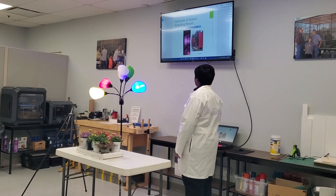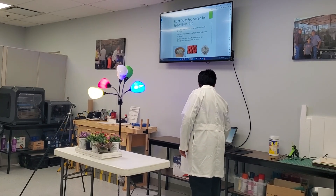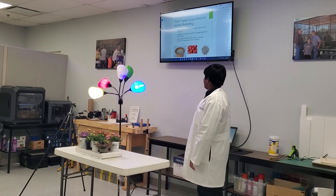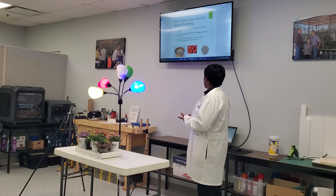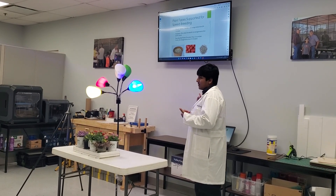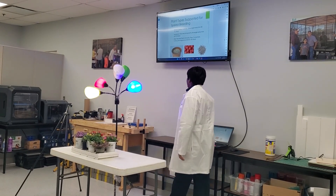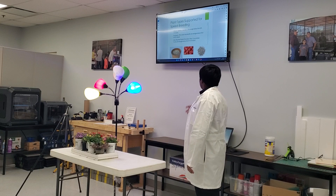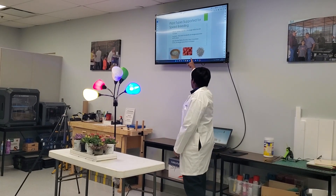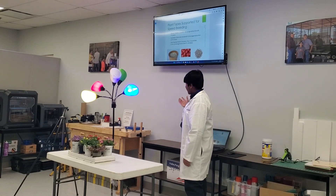Here is an example of what a speed breeding chamber looks like — pretty cool, and you could build this. The plants you can use for speed breeding include wheat, barley, canola, soybean, rice, and amaranth. Amaranth is shown here — it looks a bit like little clusters. You can also do this with day-neutral plants like tomatoes.